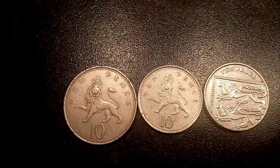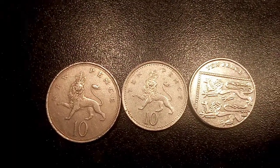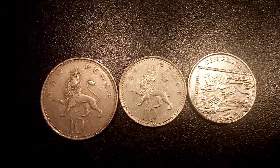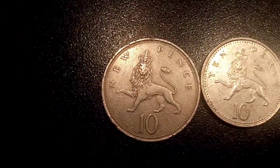Comment below if you ever did use any of the old 10 new pence coins, and whether or not you were quite relieved to see them downsized. I hope you enjoyed the video guys, and as always, thanks for watching.